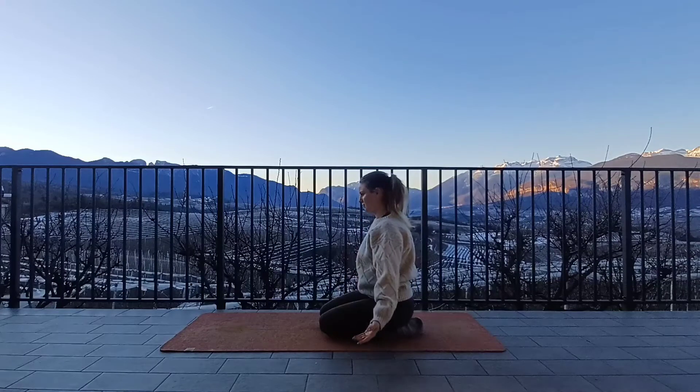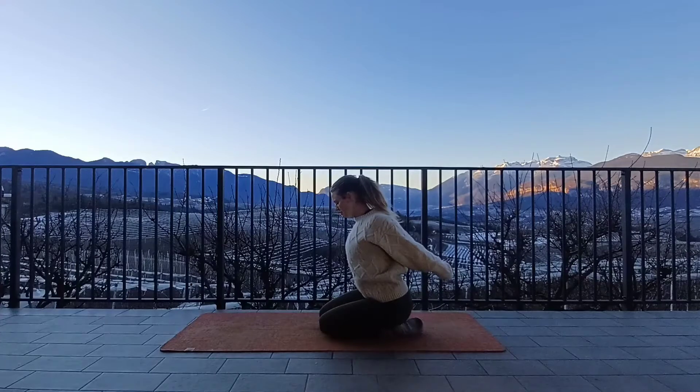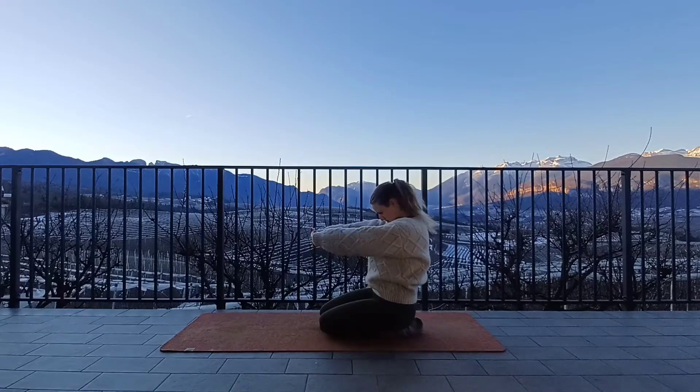Roll the shoulders and we'll go again. Interlace the fingers behind the back, press the backs of the hands away from you, tuck the chin to the chest. Gently release the arms. Roll the shoulders. And come into the other side, pressing the hands away from you, tucking the chin, rounding the back. Keep breathing in through the nose. And then release the hands.